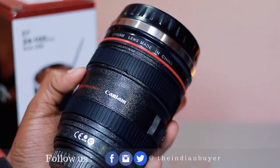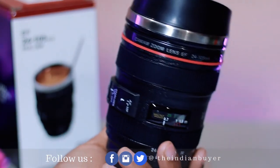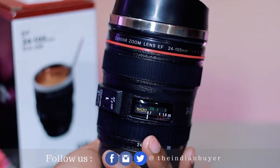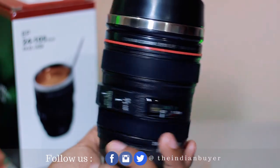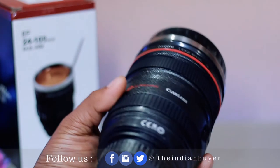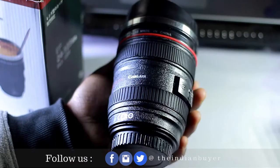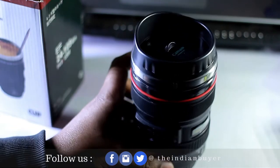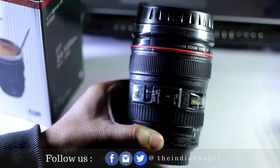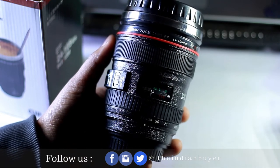It has an easy-to-clean, heat-preserving stainless steel lining inside, which makes sure that beverages do not leave a stain or smell inside. It will keep your drinks warm or cold, as well as safe from contamination. The plastic on the outside is food grade and BPA free, making it safe to use. At 350 rupees, it makes an excellent gift and a perfect drinking accessory for hot coffee or tea.